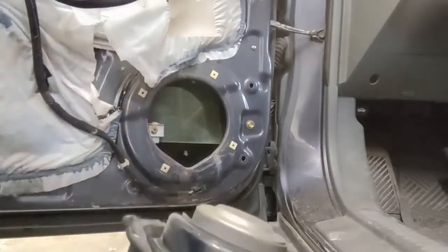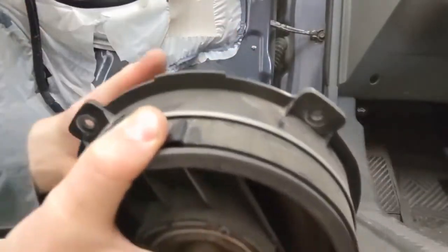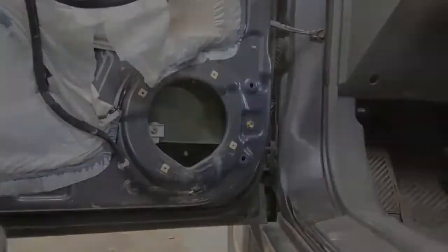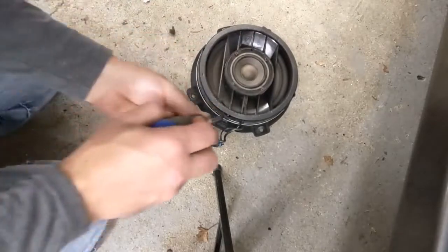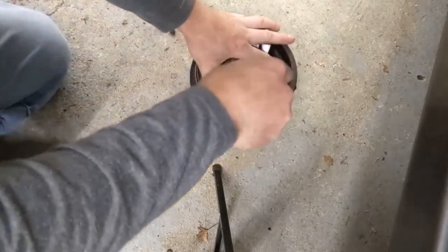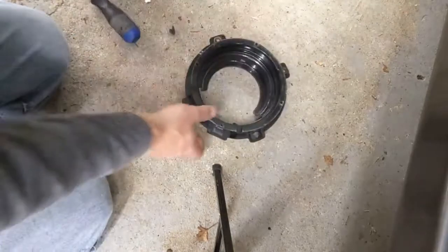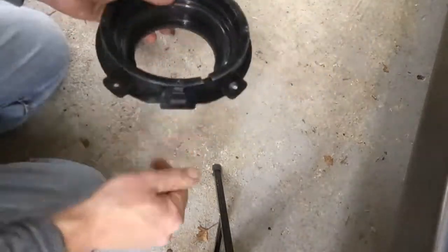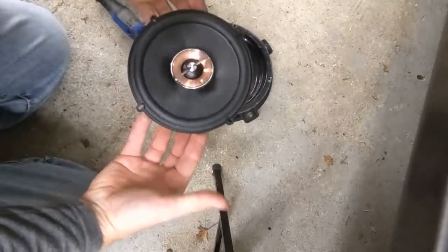Now we'll use this plate to mount our new speaker on. If you can see this layer of foam that goes around it, right beside it are four holes with Phillips head screws. Pull those out and that separates the bottom plate.